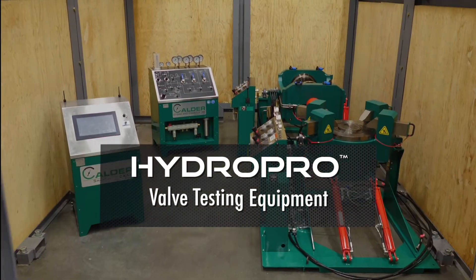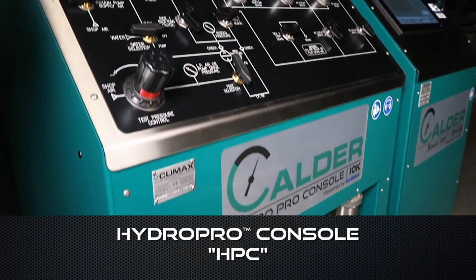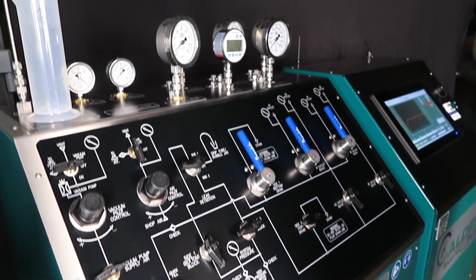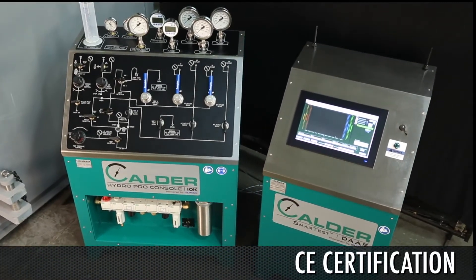Introducing the Calder HydroPro line of valve testing equipment. Proudly made in the USA, the Calder line exceeds the industry standard with all components certified above advertised test pressures. Unmatched build quality, ISO 9001 compliance, and CE certification.